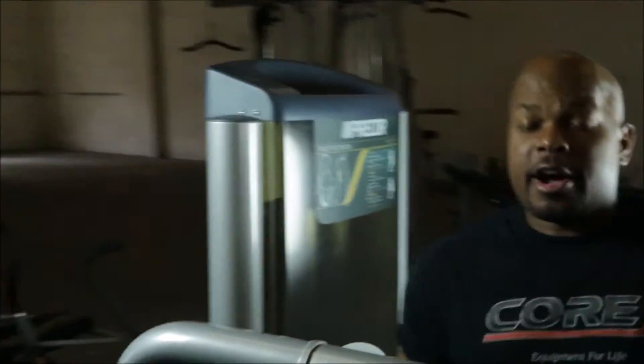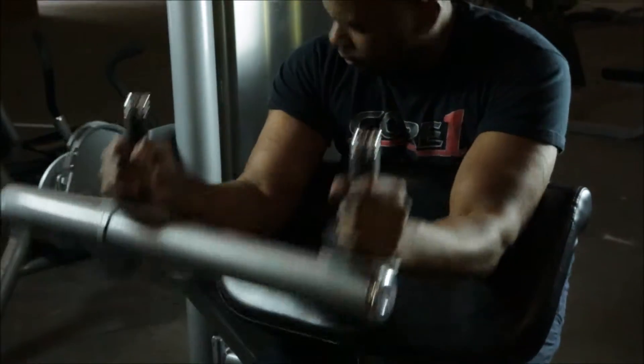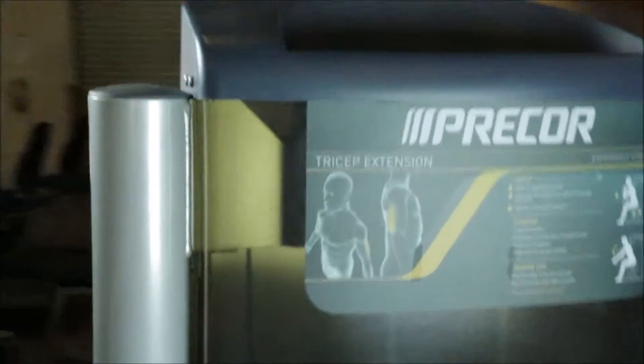Next up, we have the Precore S-Line Arm Extension — you can do a tricep extension. As the name implies, it works out your tricep muscles. It's fully adjustable up and down at about a 70-degree incline, and has a 170-pound weight stack. Excellent piece. I'm going to come in close to show you the excellent condition of this machine.